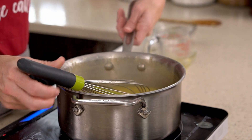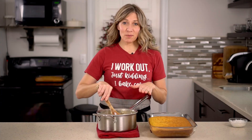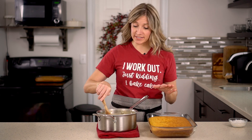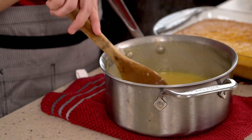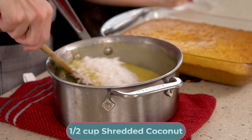Once it's mostly thickened, take it off the heat and set it aside to cool just slightly. This pineapple frosting will thicken just a little more as it sits. While it's cooling off, go ahead and add in half a cup of shredded coconut and mix that in.